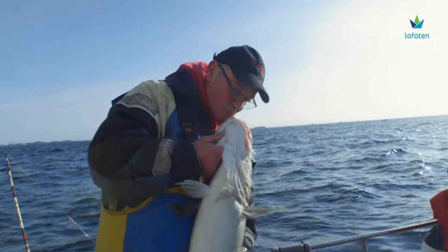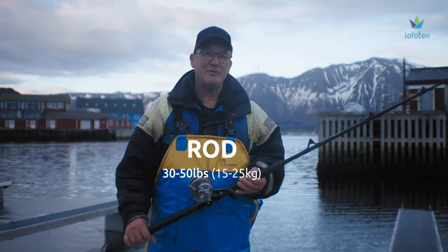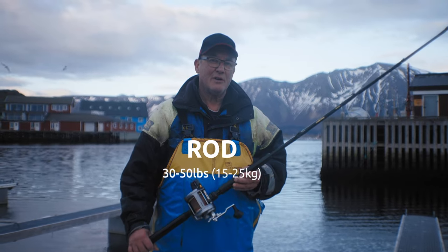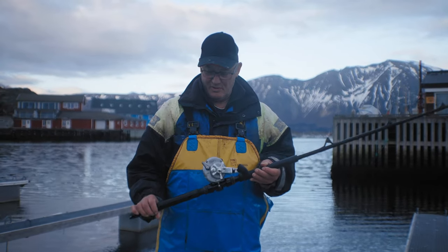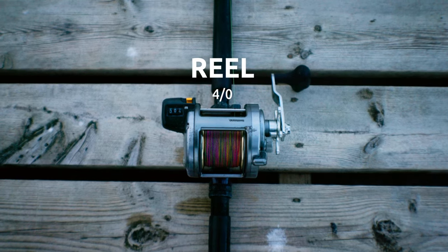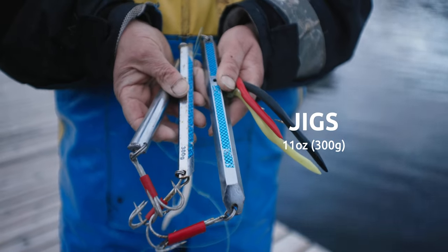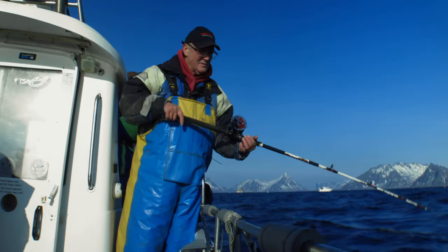My name's Nigel Hearn, I'm from England. If you're a beginner, you want something like a 30-50 pound class rod, which is fairly unbreakable. A good size reel, 4.0 reel — there's plenty of good ones on the market, there are some bad ones. Here's some pilks, 300 grams, blue and silver — very good colour.